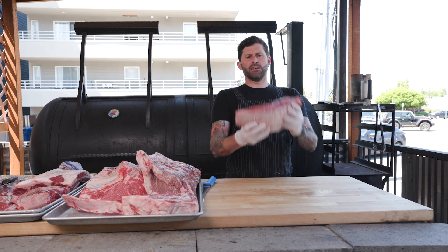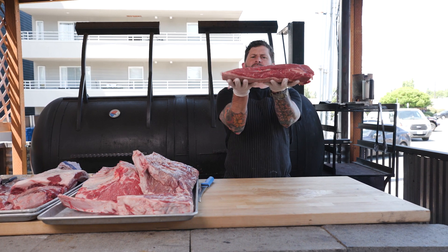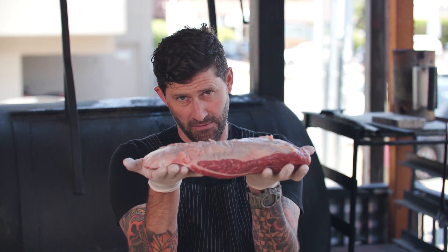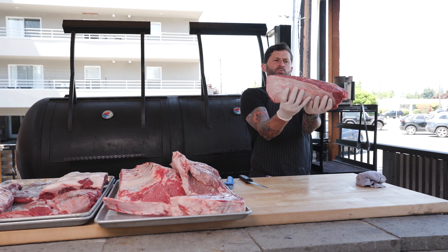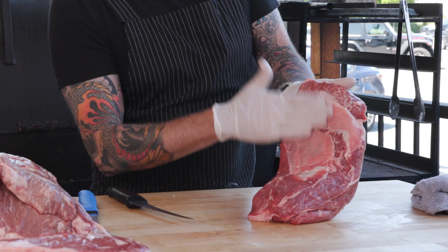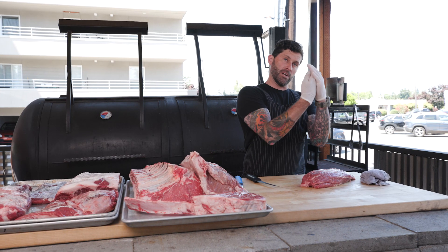Flat iron is a top blade steak — technically a blade steak that comes from the shoulder blade. Until we cut the middle out where this little sinew runs through, then it becomes the flat iron. The blade steak comes out of the shoulder blade, and as you can see, this side of the meat has got this shiny sinew that's actually connected right to the bone.